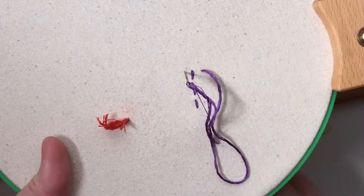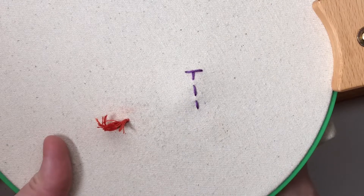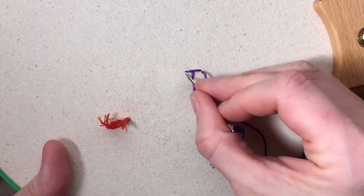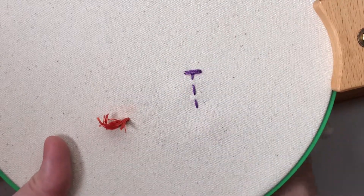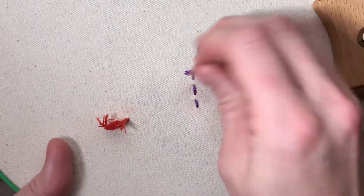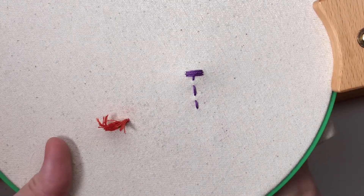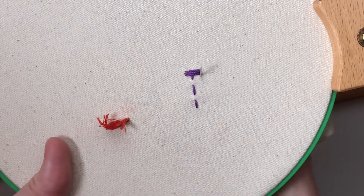You can go back over with satin stitches and cover up all of those running stitches so they won't be visible on the fabric. Once you've covered them all up you can trim off any tail that's visible in the back, because all of these stitches are secured underneath other stitches.